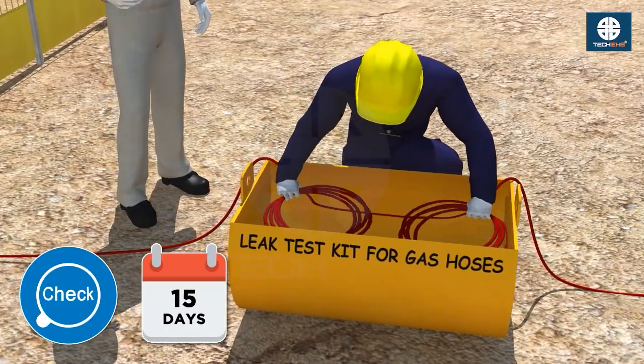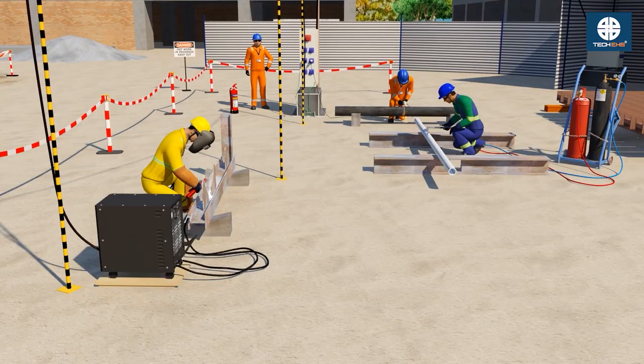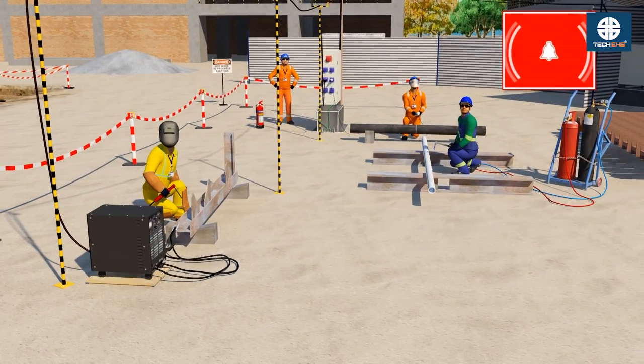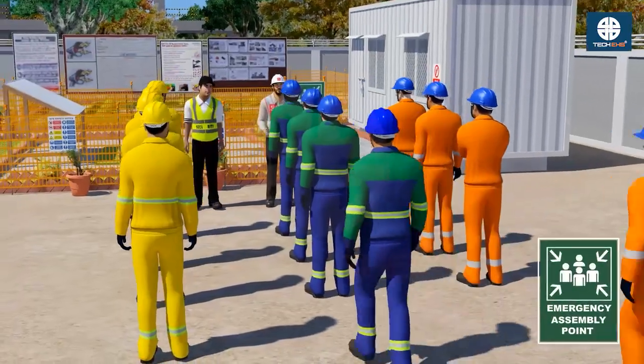Inspect and test gas connections, hoses and valves for leaks before starting. Be trained on alarm systems, emergency exits and fire response protocols.